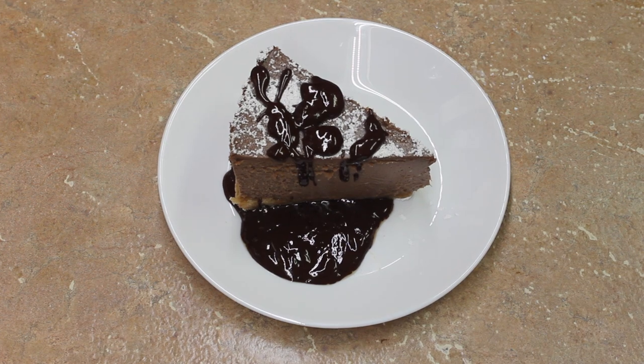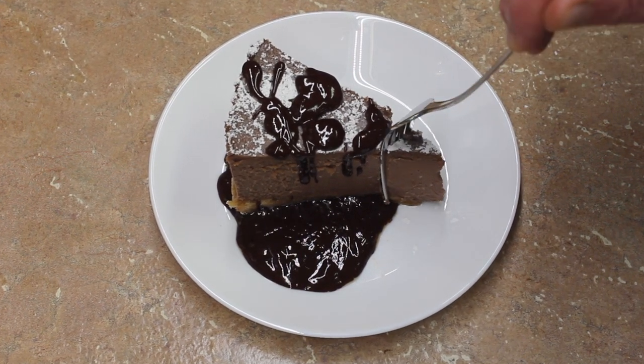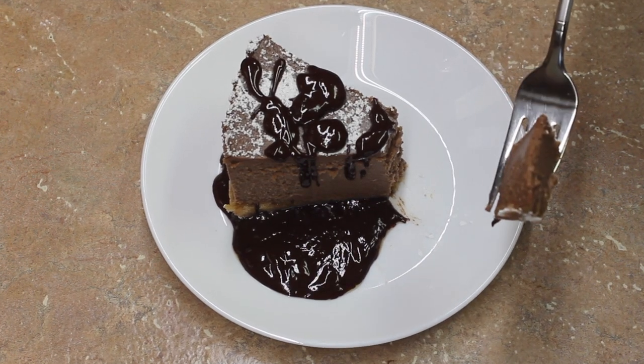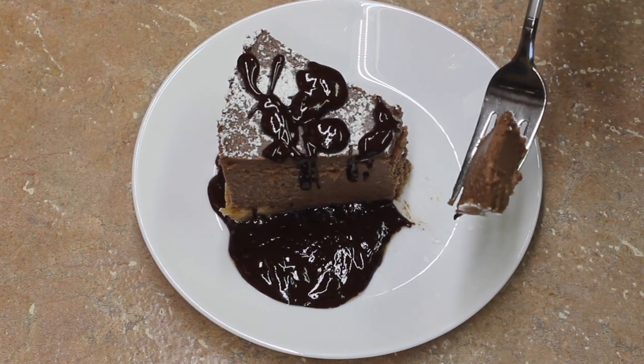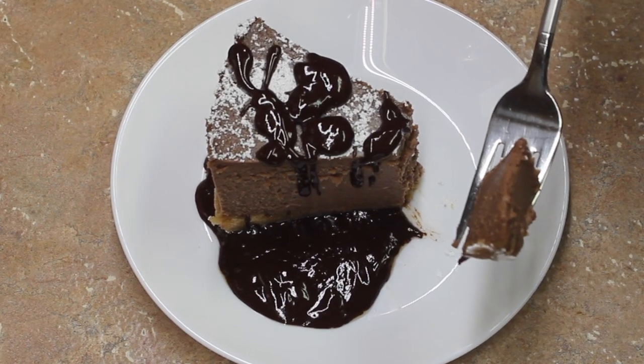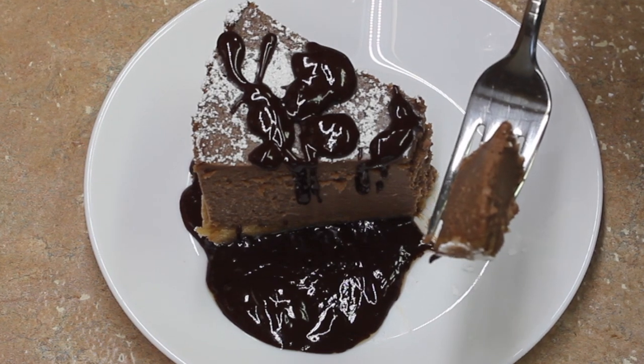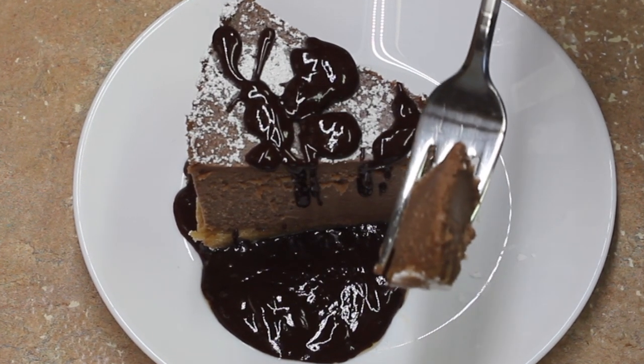Here's a piece of it — I put some chocolate sauce around it. I've already tasted it and it's wonderful. That malt adds something spectacular to it. It makes it taste like, to me, an ice cream. So, so good. Hope you try it, and thanks for watching.